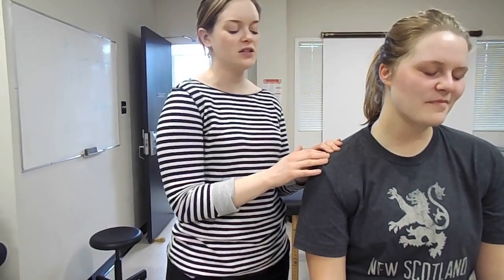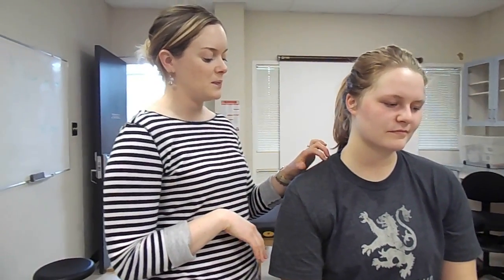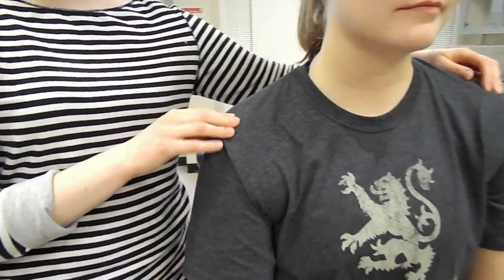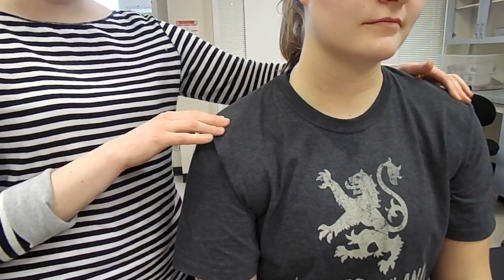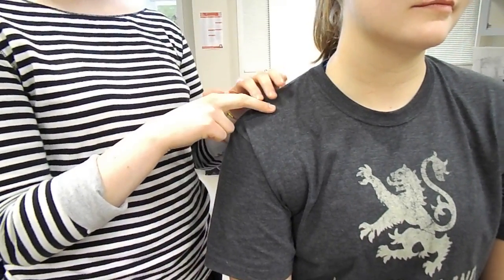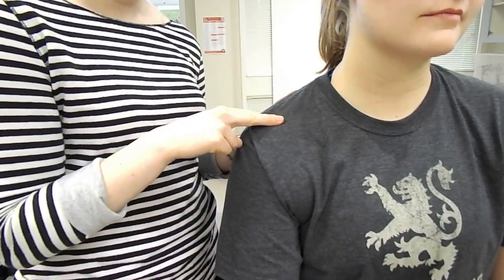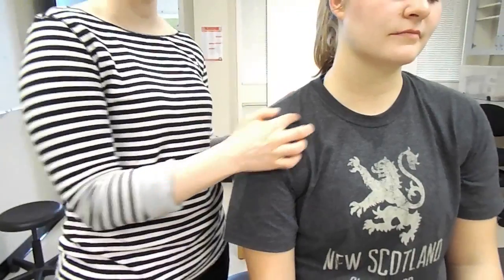For AC sprains or shoulder separations, there are three tests that we can do to check on them. The first one is the piano key sign. We're looking and palpating the clavicle, seeing if it's seated above the acromion or if they're in line with each other compared to the other side. We can apply pressure at the distal end of the clavicle to see if it has lifted. If we push down and it goes down and then comes back up, that's a positive piano key sign, meaning there's a rupture of some degree in those three ligaments that hold it down.